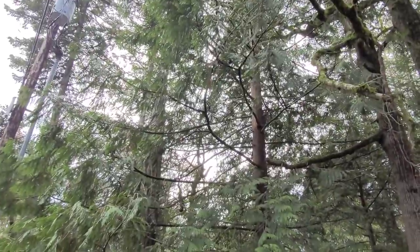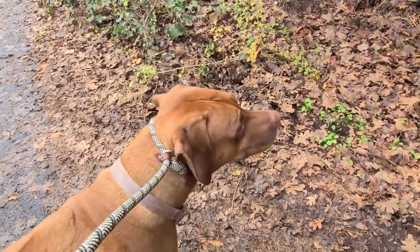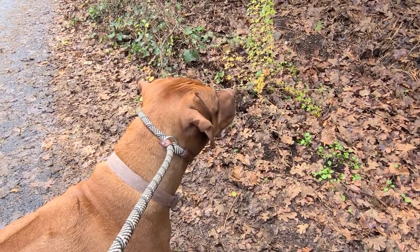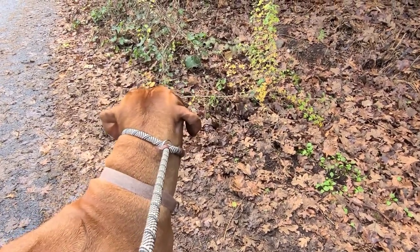If they ever get distracted by an animal or object, like a squirrel, just do an abrupt 180 turn.